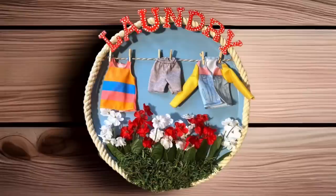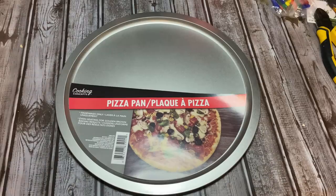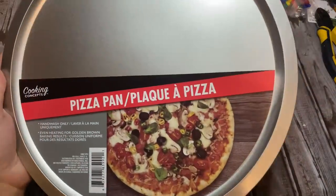Hey y'all, welcome back! In this video I'm going to show you how to make two really cute crafts using Dollar Tree pizza pans. All right y'all, let us get started!